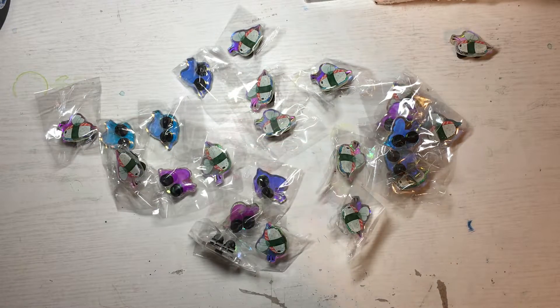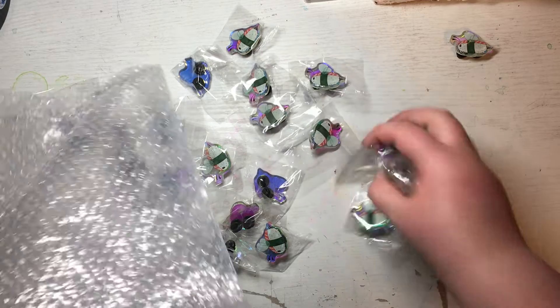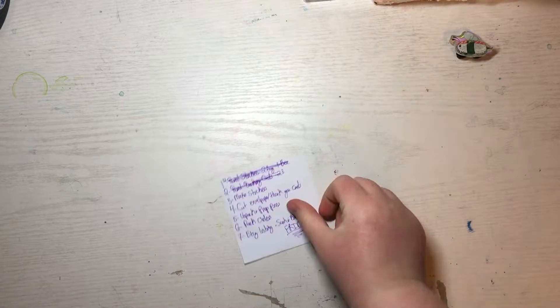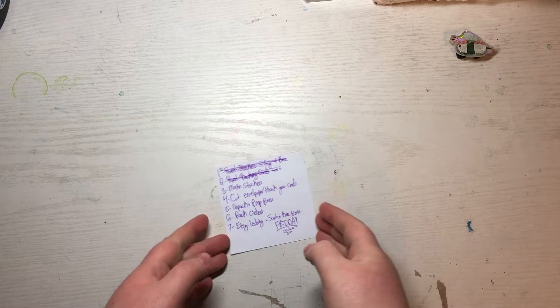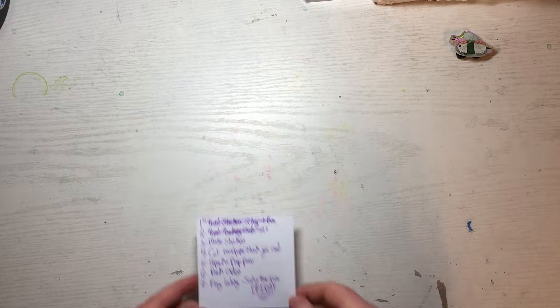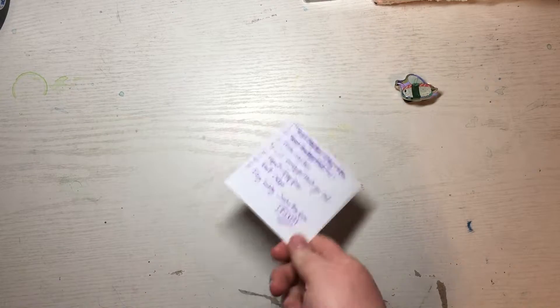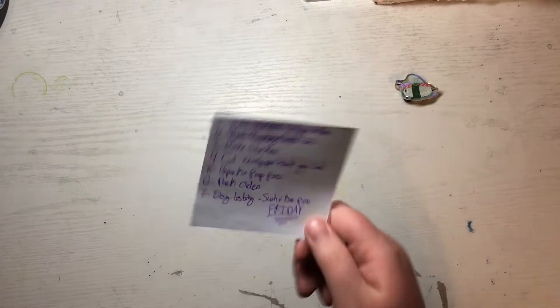Today's video is going to be mostly about store prepping, and not just for these but for a bunch of stuff I've been meaning to do for the past two weeks. I have a list of things I need to get done. It's currently Monday the 25th — that's how long I've been waiting to do this.